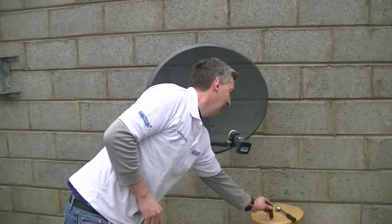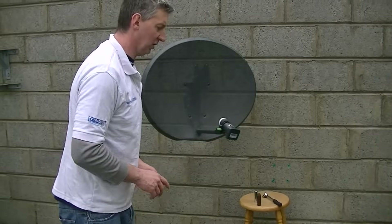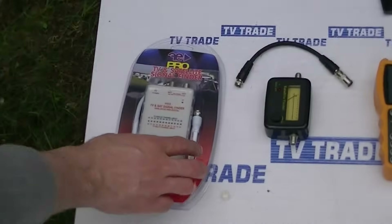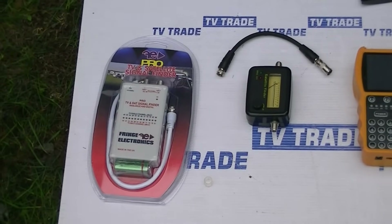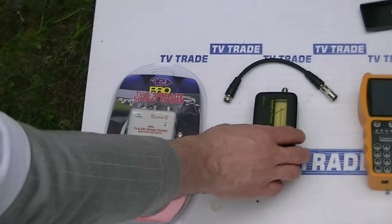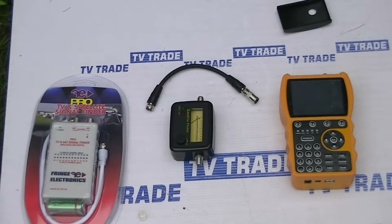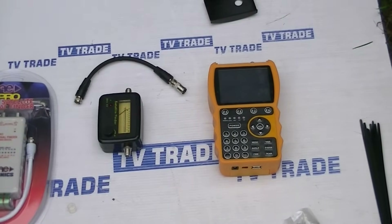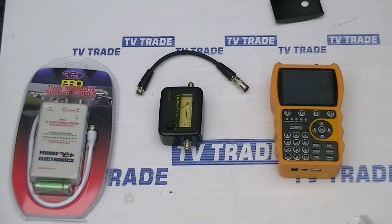When we come along to actually align this dish, what choice do we have in terms of meters? We have three different types of satellite meters here. We have this meter which comes with a little power unit and two inputs, allowing you to do both UHF and VHF alignment — ideal if you are putting in a combi box. We also have a very simple satellite-only meter with just a little lead on it. Then we have a full professional smart S10 satellite meter, which is what people in the satellite industry would use. For general DIY installing, the small meter here would be sufficient.